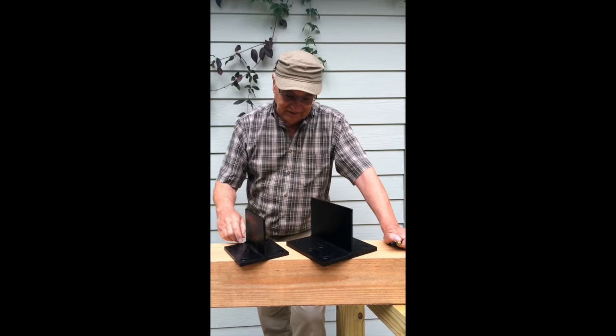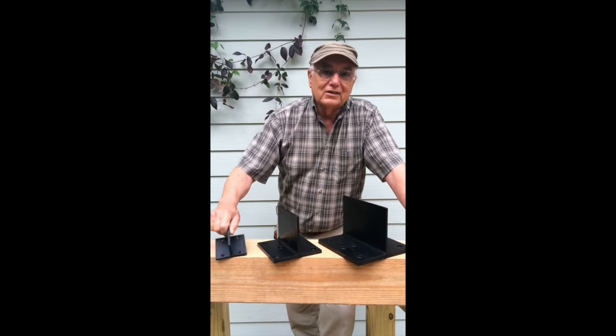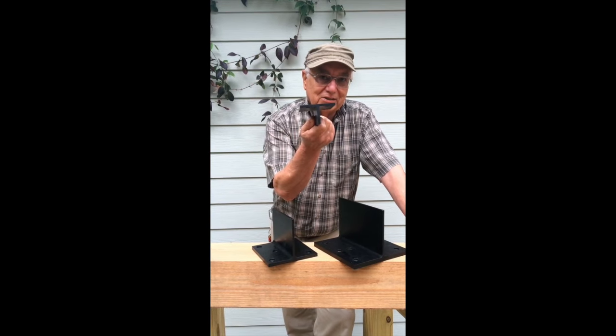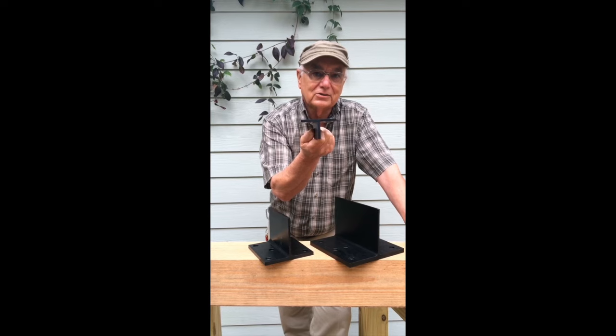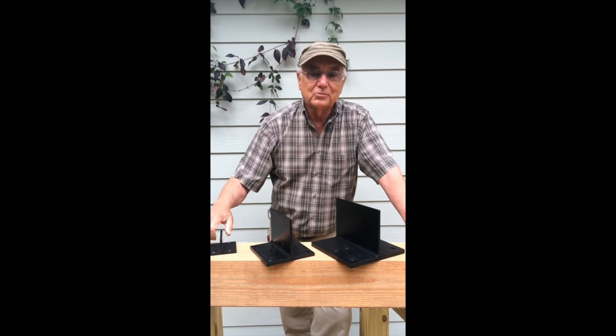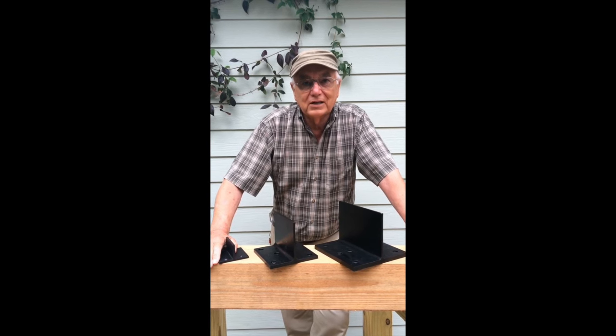It all started several years ago with this little baby T-Rex. It started because I had a company called Better Barns. We were building small modular buildings and I wanted a post and beam frame for a small modular building.